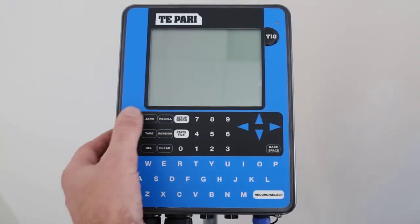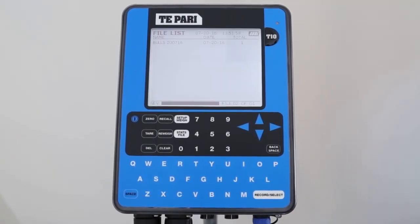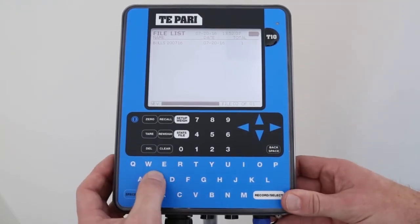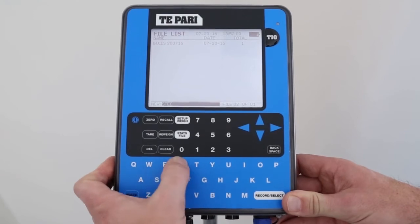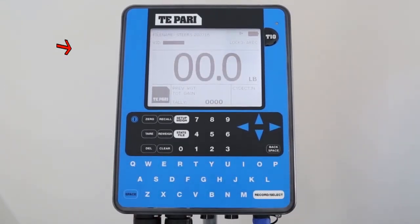To turn the unit on, simply push this button. Whenever you turn the scale on, it asks you to select a file. Just imagine you're pulling out your notebook to record some animal weights, and you start by writing the date at the top of the page. Let's name this file STEERS. Push Record, and we go to the main weighing screen. Now you will see the file name here with the date.